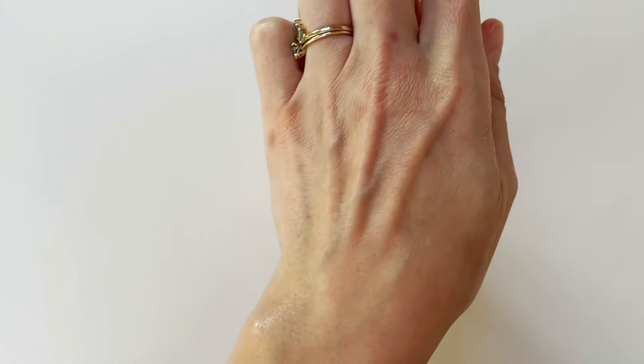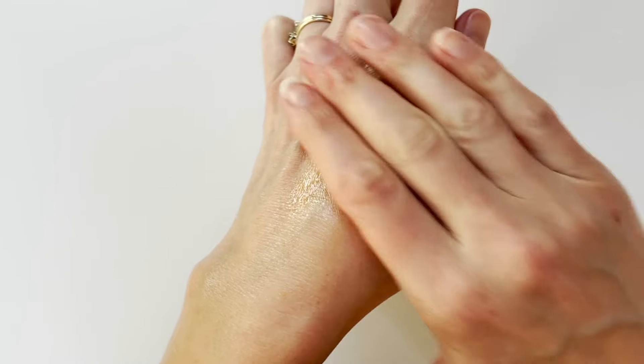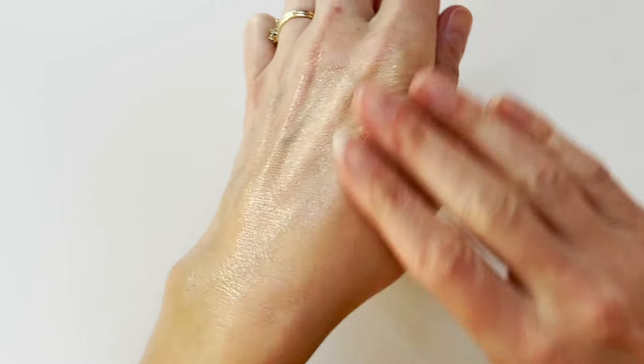This has the most extraordinary skin feel — it really doesn't do it justice seeing it on video. It feels like pure silk on your skin.